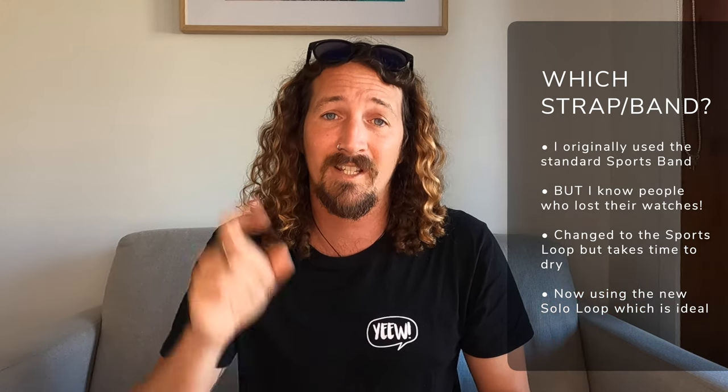The next most common question is which strap you should use for your Apple Watch for surfing. I started off using the original sports band — it worked perfectly fine, I liked the silicone feel and it dried instantly. However, I did come across quite a few people whose watch bands had popped open while surfing and their Apple Watches ended up at the bottom of the ocean — something you definitely want to avoid. A few friends then recommended the Apple Watch Sports Loop, which I changed over to. The velcro attachment was really secure and that extra bit on the end meant it wasn't going to fall off, though being fabric it did stay wet for quite a while after surfing.